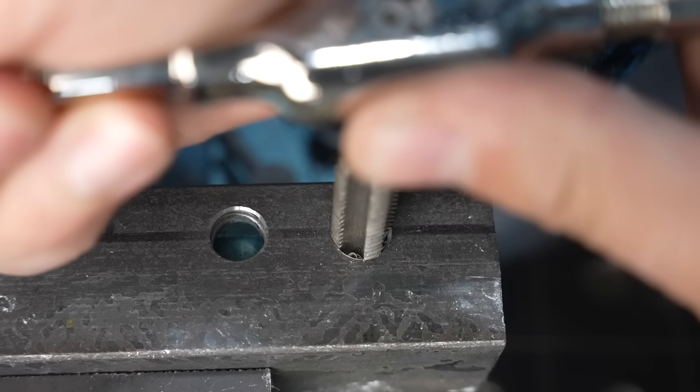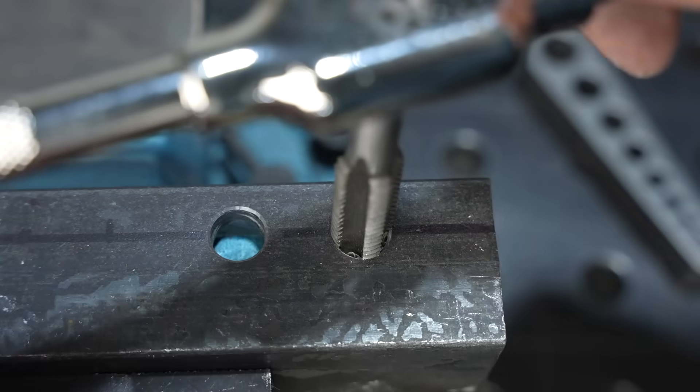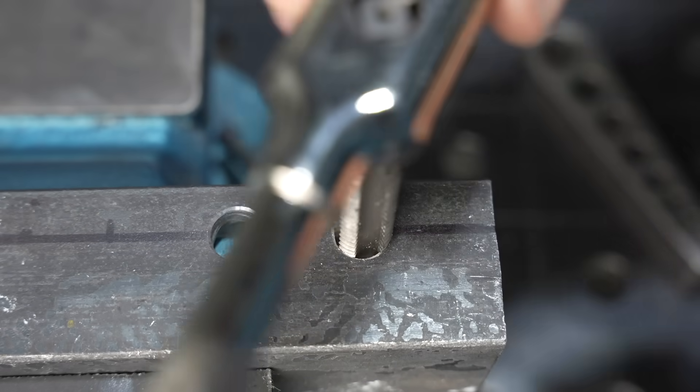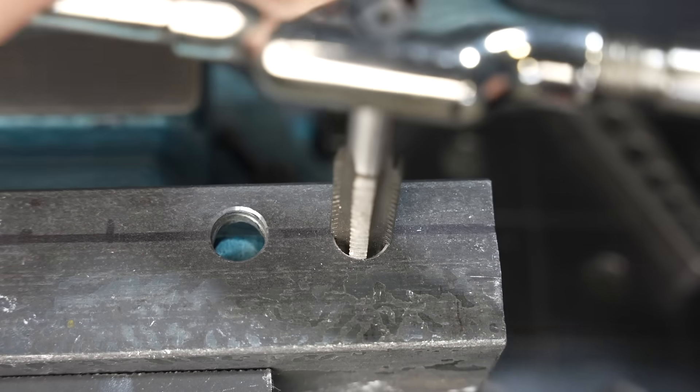This back and forth motion is super tedious and it's risky business because that's where taps get broken. I'm going to tell you there are better options than these taps in my opinion that I'm going to show you in a minute.